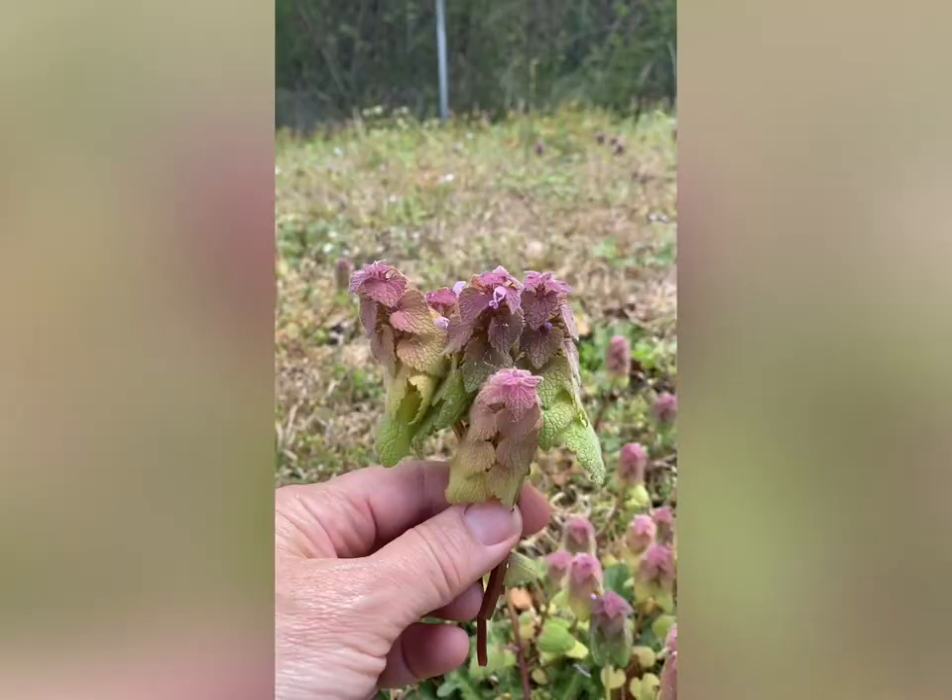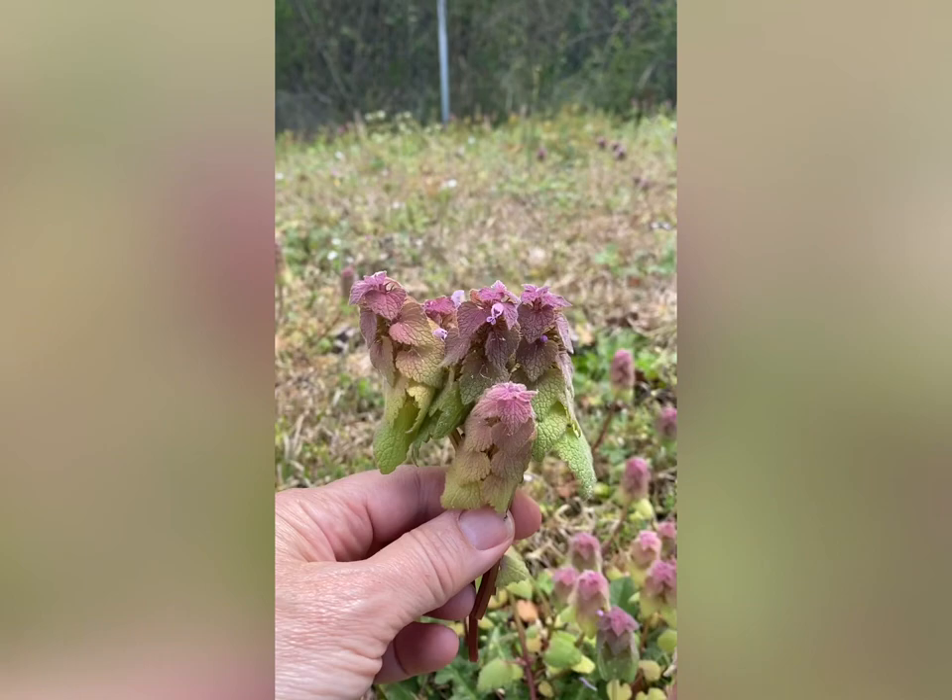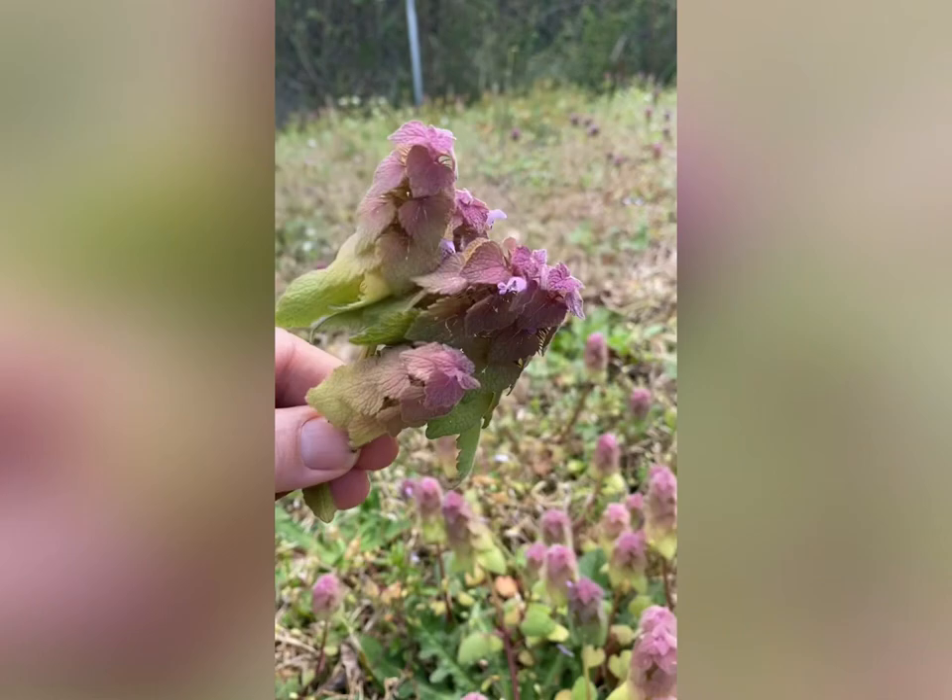After you pick them, turn them upside down and shake them so that if there are any ants hiding in them, they don't come inside with you.